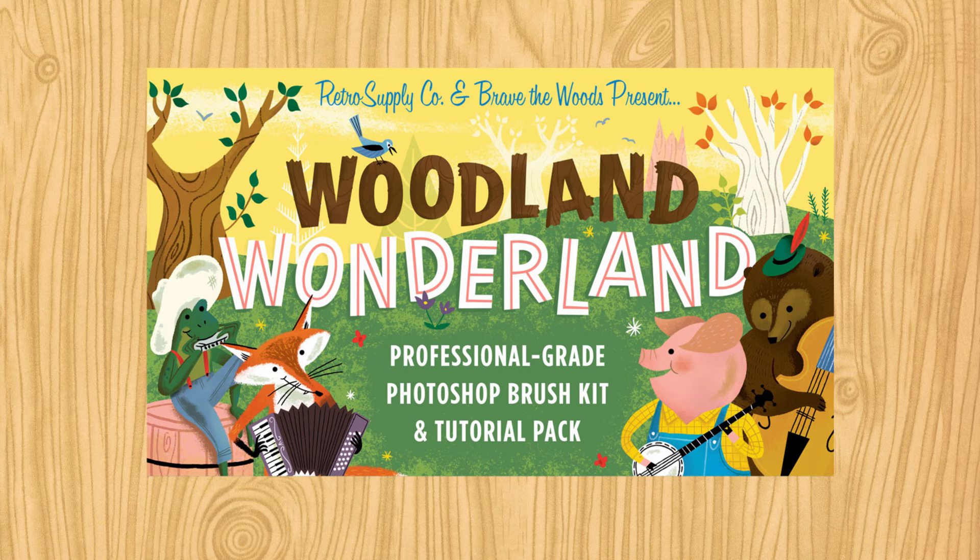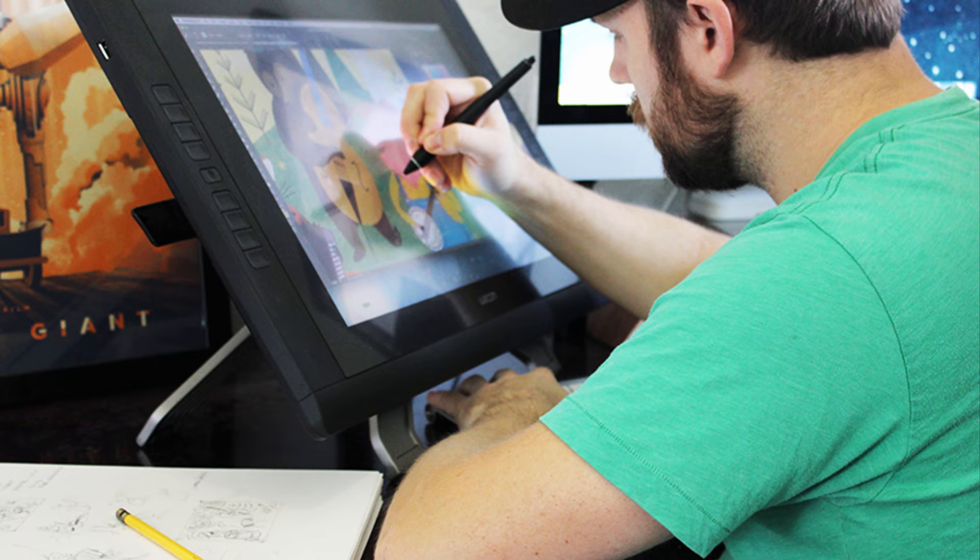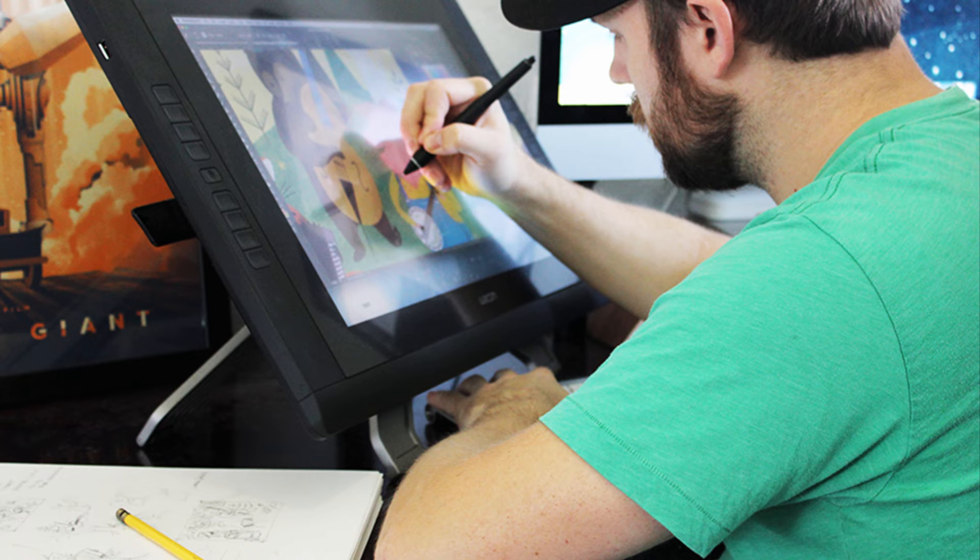We've never released something this comprehensive, and the results we've seen from our early customers have been amazing. This pack will help your work take on the look of natural media with ease, plus you're going to get tutorials chock-full of tips and tricks that you'll carry with you for the rest of your career. So grab the Woodland Wonderland Photoshop brush and tutorial pack today.